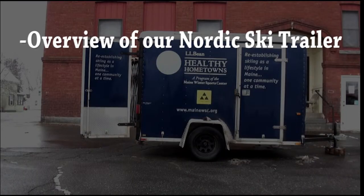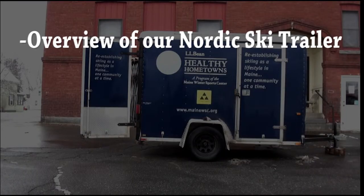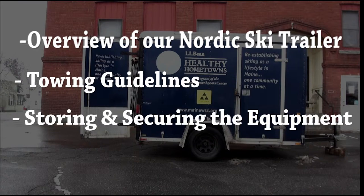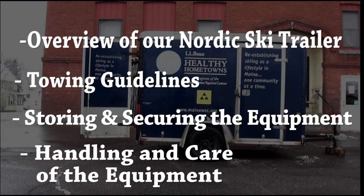This video will cover the following: a general overview of the trailer, towing guidelines, storing and securing the equipment, and care and handling of the equipment.